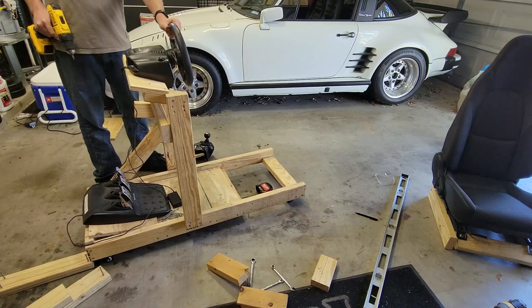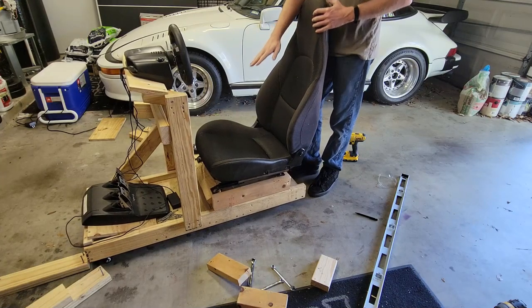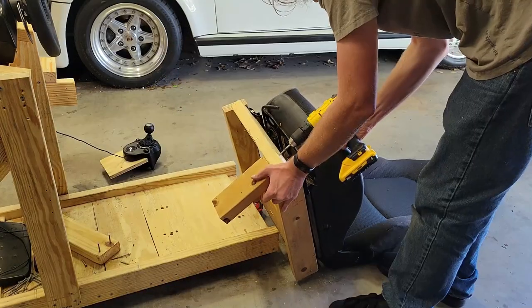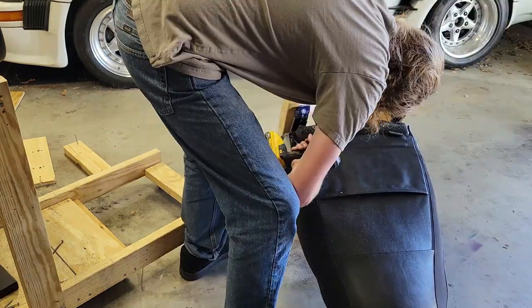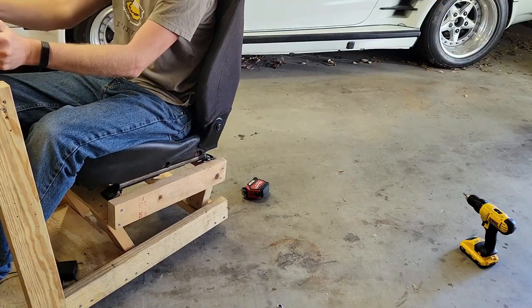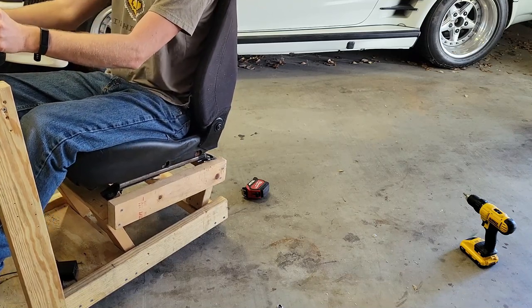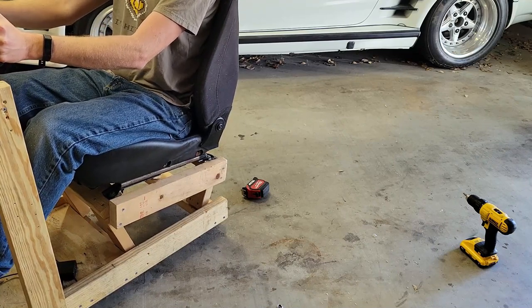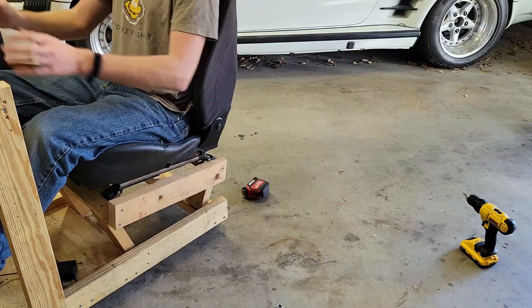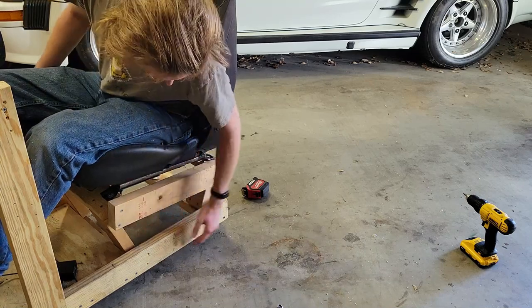It feels sturdy enough to me and that ain't going nowhere, so now it's time to mount the seat. To do that I'll need to add some legs to the frame and then get it screwed onto the rig. With those on, I need to make sure it's in the correct height and position. Since the legs are angled the way they are, I need to make some cuts to them to make them level with the cross beams on the bottom of the rig. First though, I need to move the cross beam that the front legs will mount to so they aren't hanging halfway off the beam.